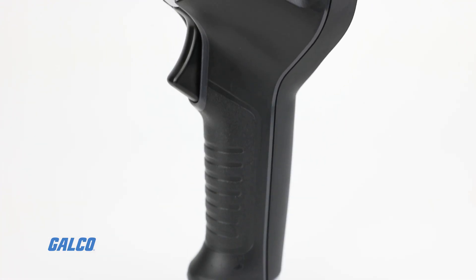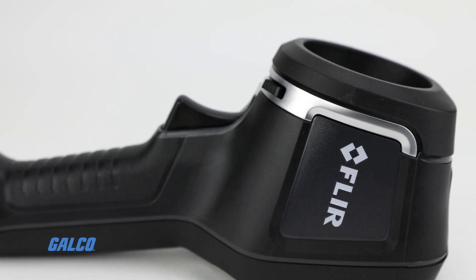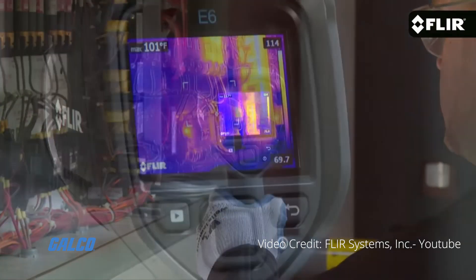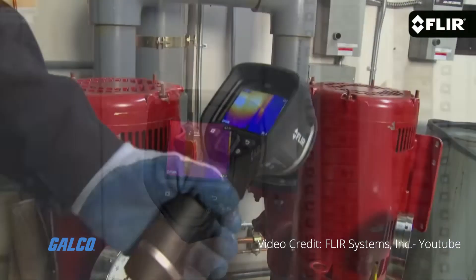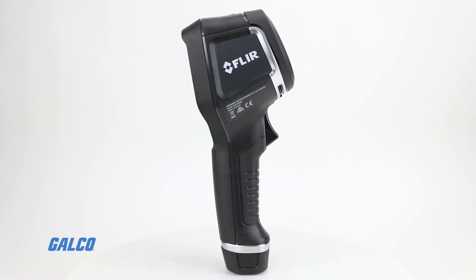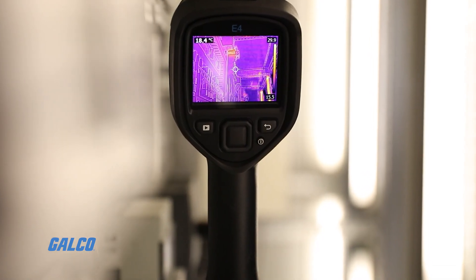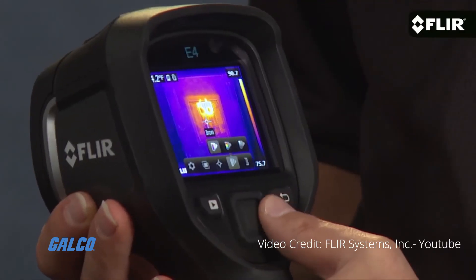FLIR's E4 infrared camera with MSX is a powerful thermal imaging tool for troubleshooting electrical, mechanical, and building problems. The E4 is FLIR's most affordable pro solution for thermal imaging with crisp resolution and simple button navigation.